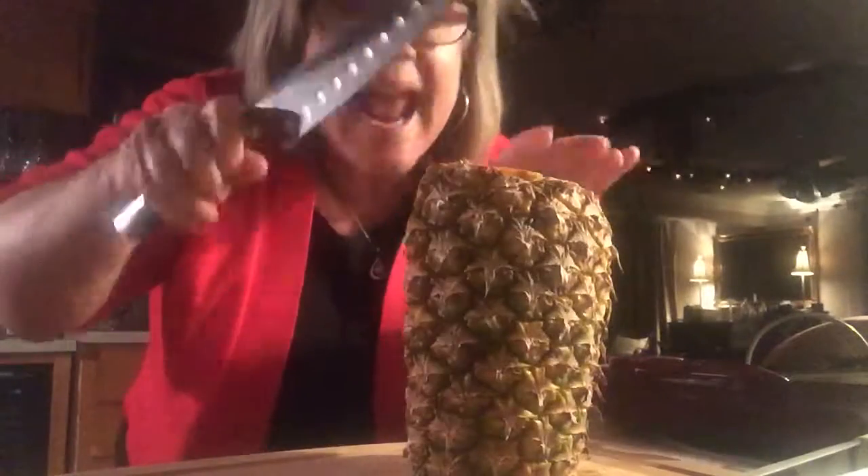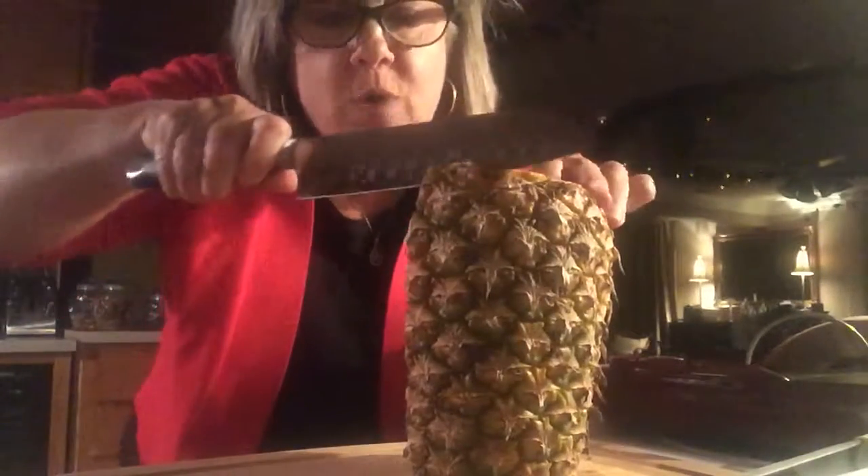I want to do a pineapple for ya. Have you ever wondered how to cut a pineapple? They can be a pain. You gotta have a good Santoku knife — Princess House. Let me show you how to cut this baby. All you gotta do is cut it in half, cut the ends off, then you go like this.